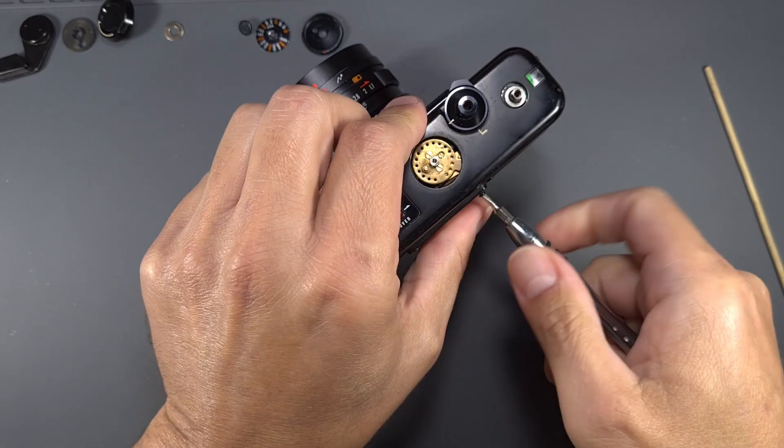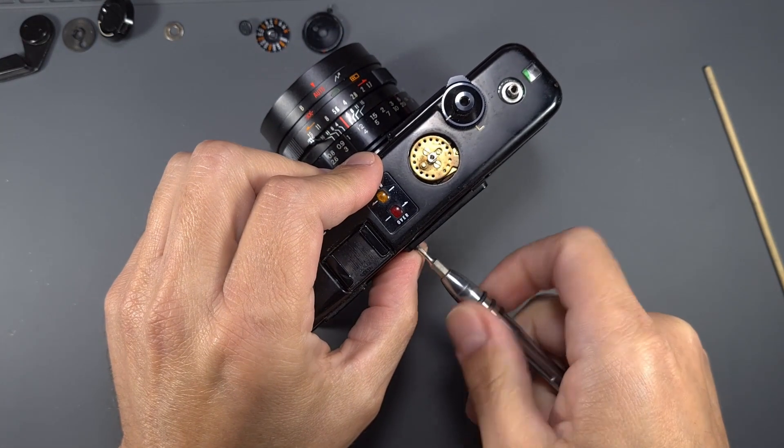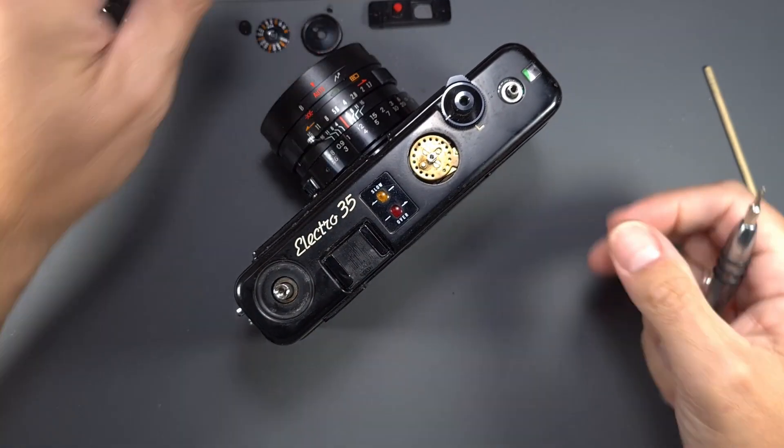You don't have to remove the battery check plate, but I find it easier to reassemble the top cover without the plate on. Remove the two screws and then remove the plate. Be careful not to lose the battery test button.